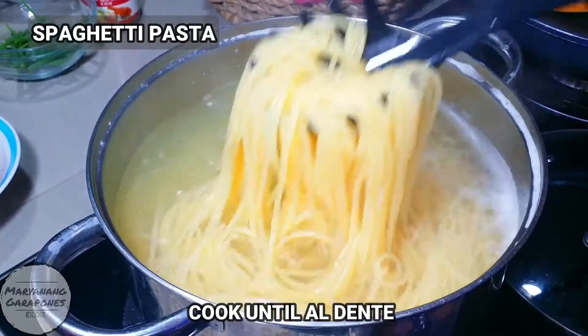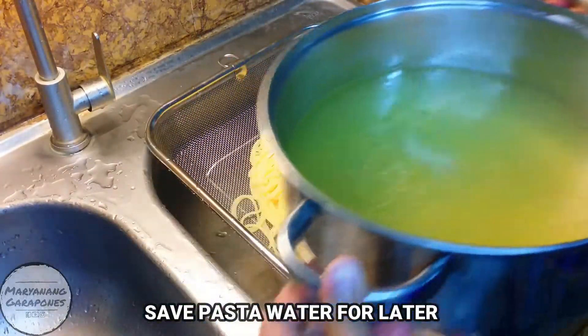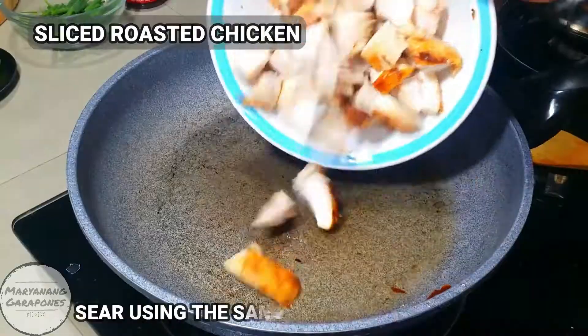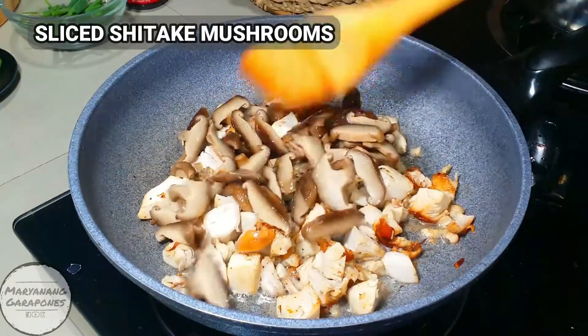We'll put them in the top of the rice water. Just use a little bit of water. Put them in the water.